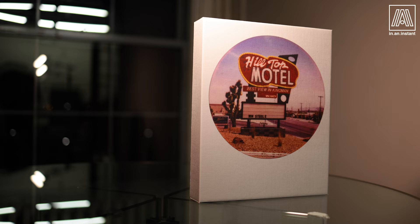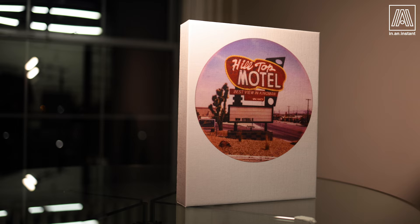Welcome to In An Instant. My name is Ben and today we're doing something a little bit different. I'm going to show you how to print awesome textured 3D Polaroids so you can proudly display the magic of your instant photography in a bigger size so everyone can enjoy it.